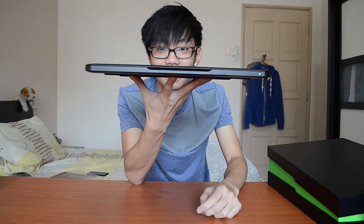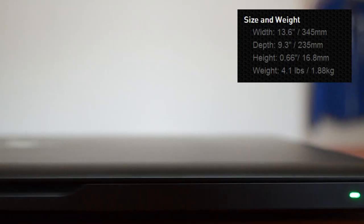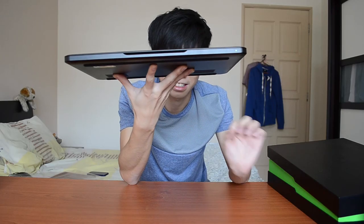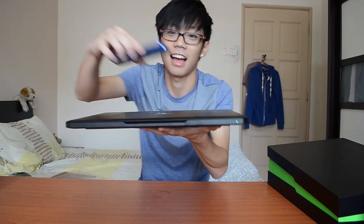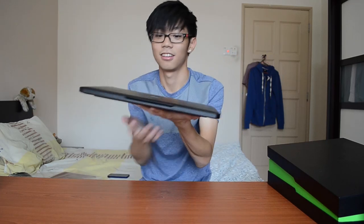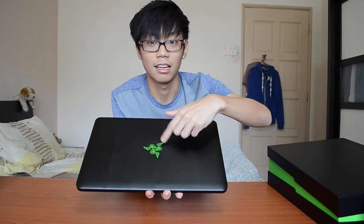To give you an idea of how thin it is — it's 0.66 inches thin, so it's thinner than a standing dime, which is also thinner than a 10-cent Malaysian ringgit coin. Here's another iPhone comparison — super nice. Turning it on, the logo lights up just like a MacBook.